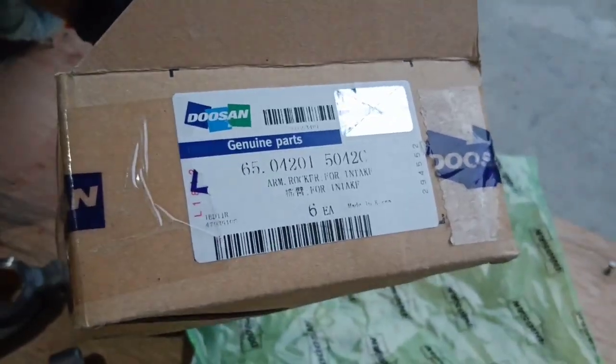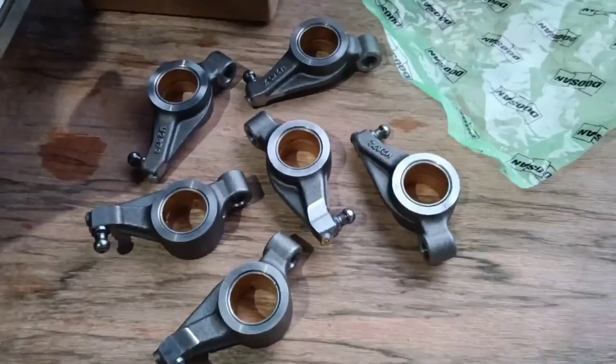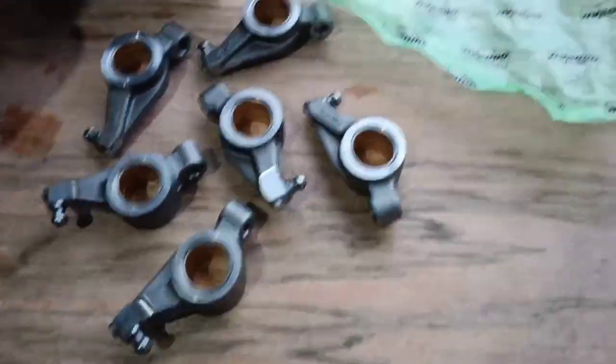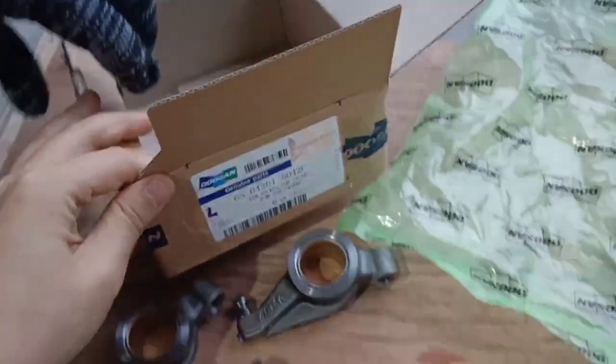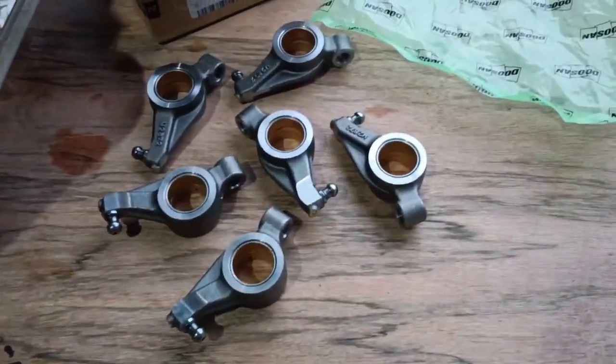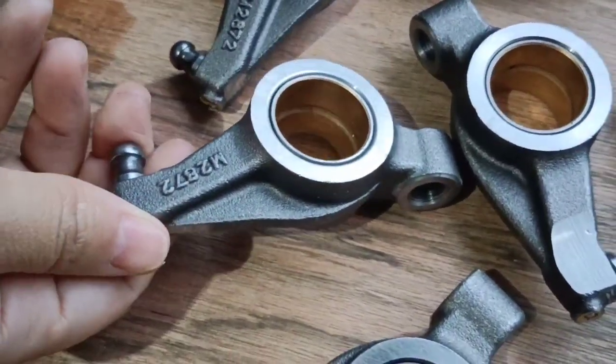Hi, this is Jen from Legal Machinery. Today I'm going to introduce you to this arm rocket. The package is a dozen package, and there are six in one boxes.